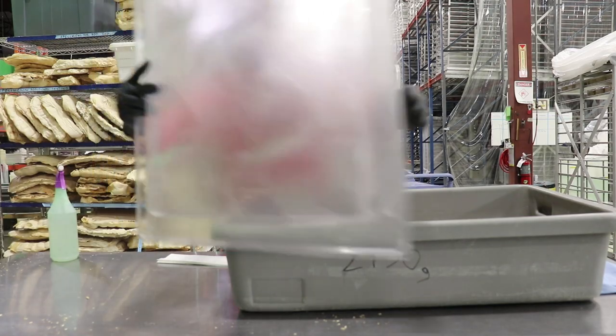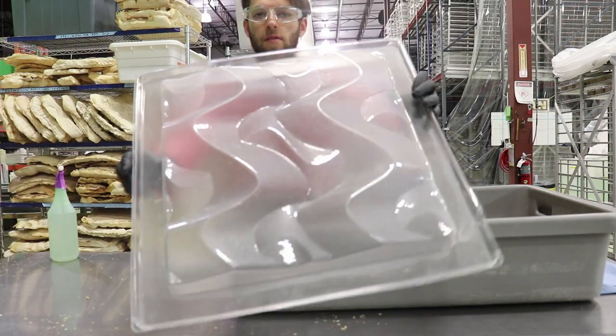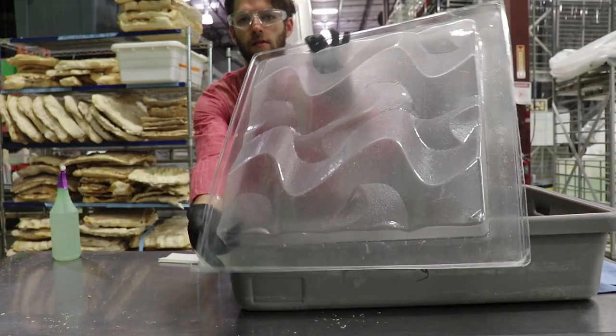Here is our growth form for our acoustic tile. You can see that it has these sine wave patterns.